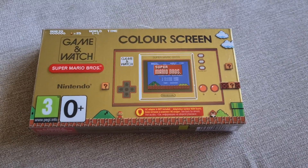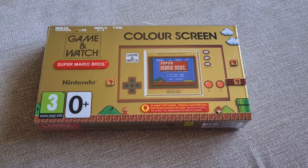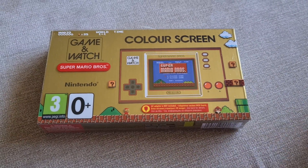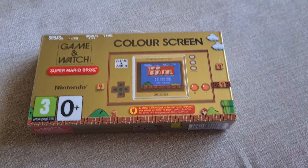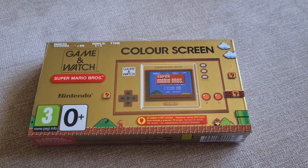Hello again, and welcome to this third video of the week, you lucky lucky people on my channel. And today, we're looking at one of these, which came out today. It's the Nintendo Game & Watch Super Mario Bros. edition.